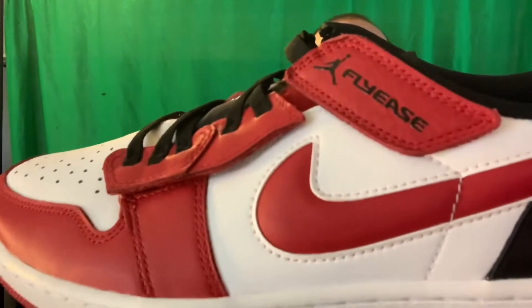Please subscribe. Today I'm going to give you a full review and description of the Air Jordan 1 Low FlyEase.